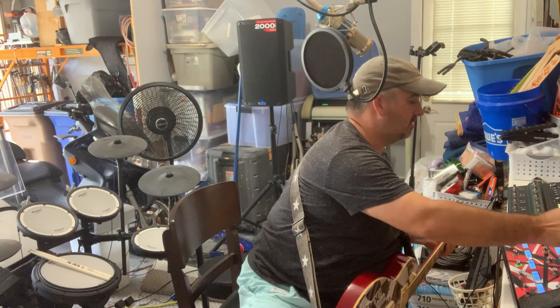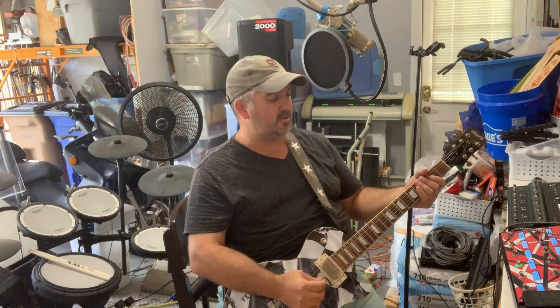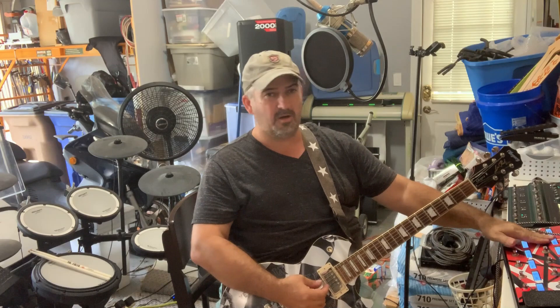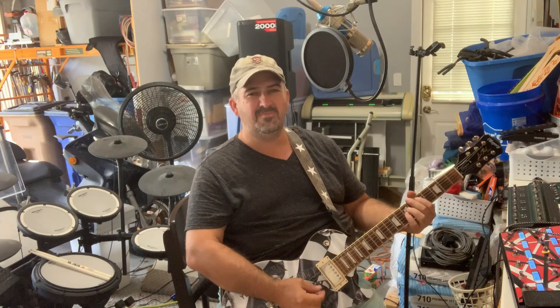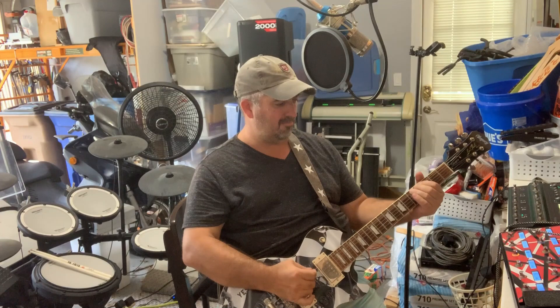So we'll start with the Helix. What I have on my Helix is a clean patch, a clean with chorus, a kind of broken patch, a crunch rhythm patch, and then a lead patch.